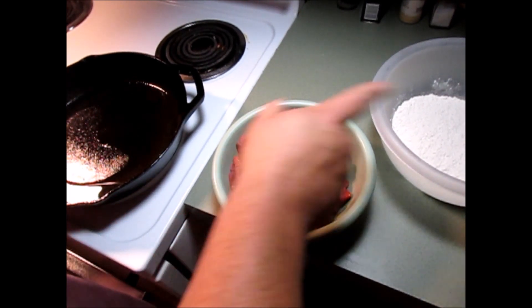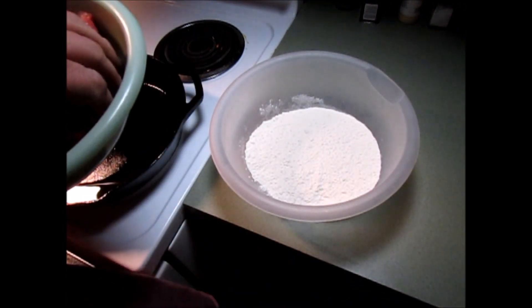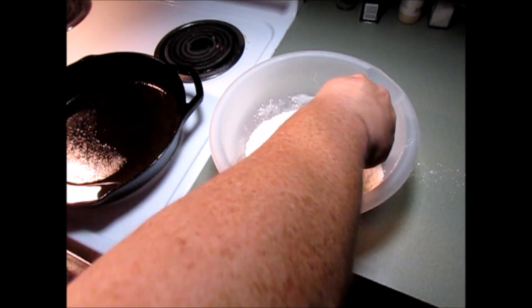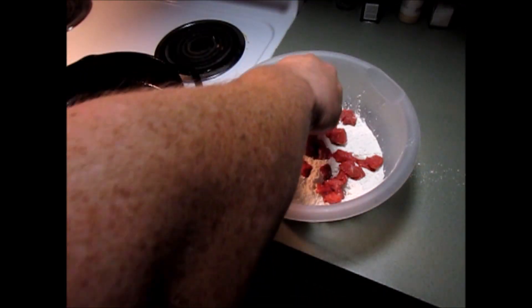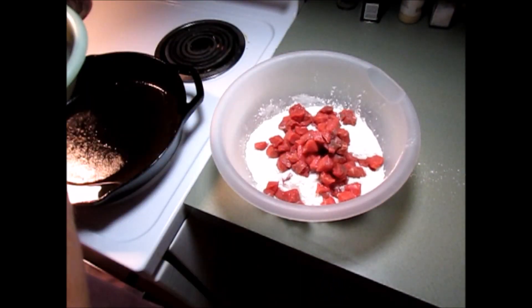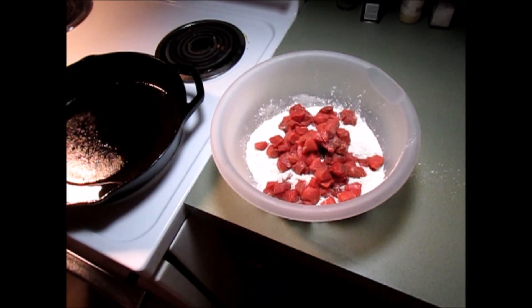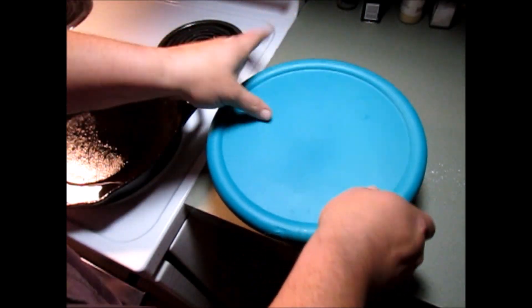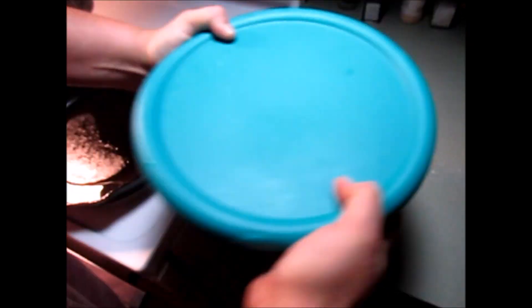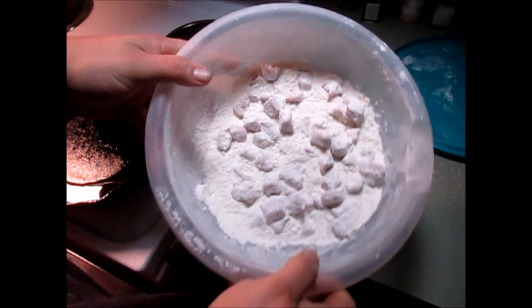What I'm going to do is throw a bunch of these into this flour right here. Give them a good coating up. Now they're all coated up with flour.